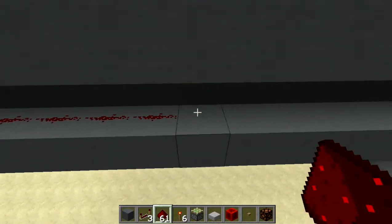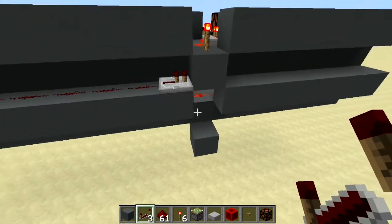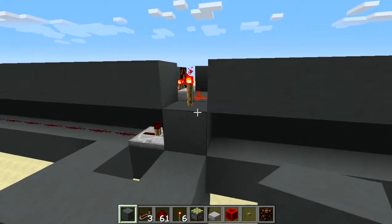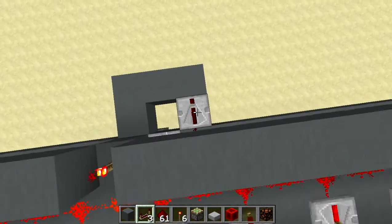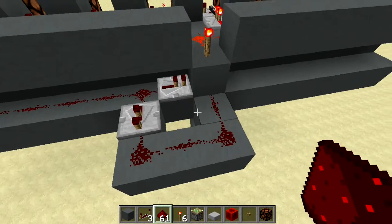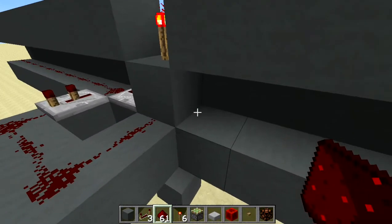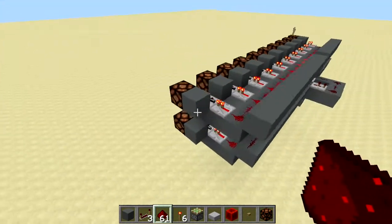Run across the back and put redstone, then stop there and put a repeater. Make a little box going around into the back of the block that has the redstone torch. Place the repeater facing away on two ticks delay, then finish out the redstone into the back of that block. That two-tick delay is needed because the torch won't react to a one-tick redstone pulse. On this side, continue the redstone to the edge.